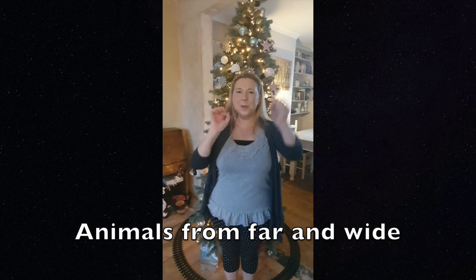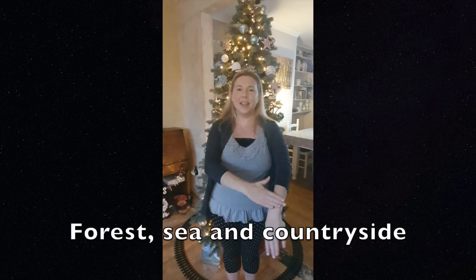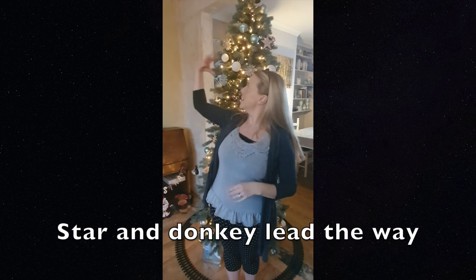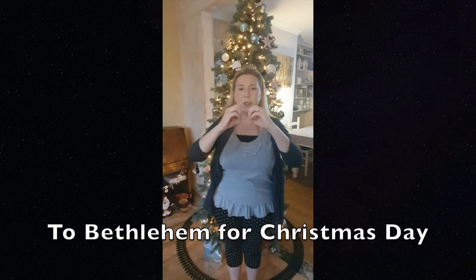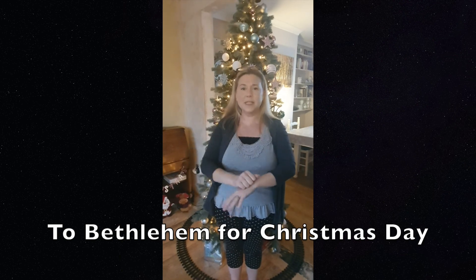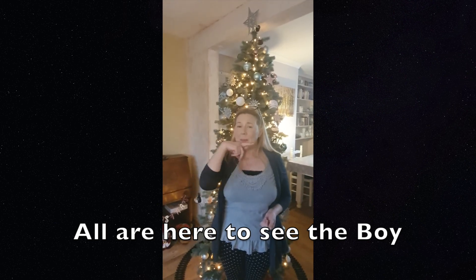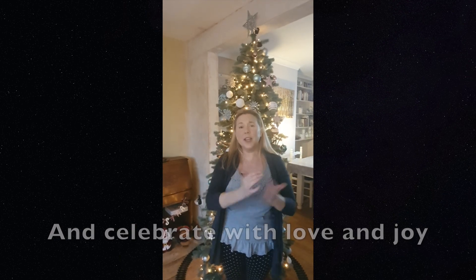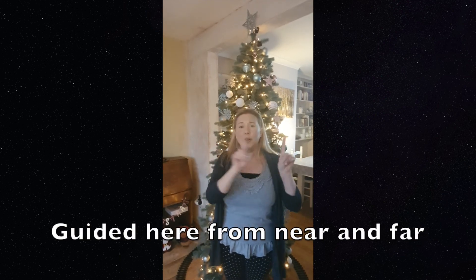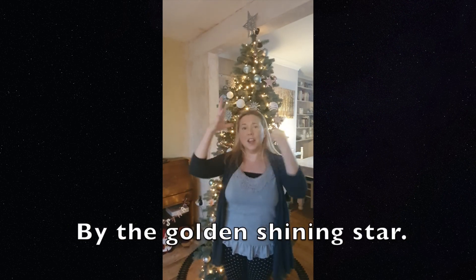Animals from far and wide. Forest, sea and countryside. Star and donkey lead the way to Bethlehem for Christmas Day. All are here to see the boy. And celebrate with love and joy. Guided here from near and far, by the golden shining star.